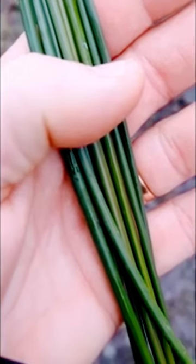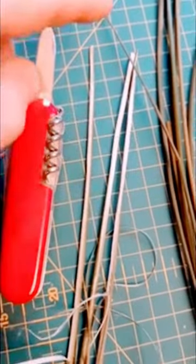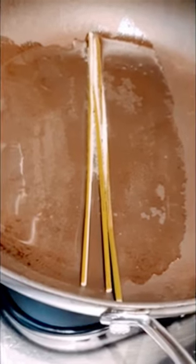Select the biggest rushes you can find width wise. Use a penknife to slit the green skin to reveal the foamy insides. Then let them soak in fat — this is tallow.